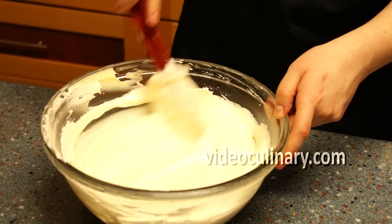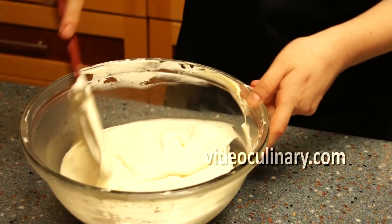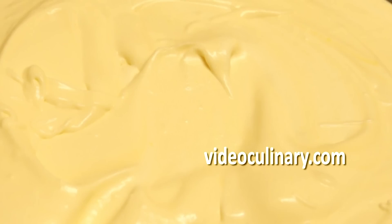Tiramisu cream can be used in a variety of desserts and pastries. Visit our website www.videoculinary.com for a tiramisu cake recipe.